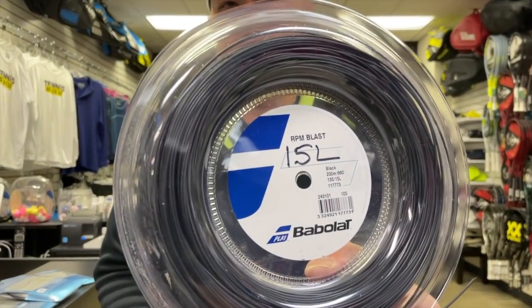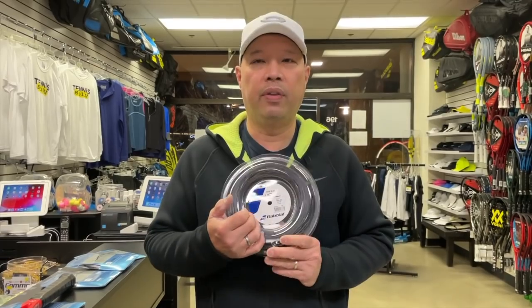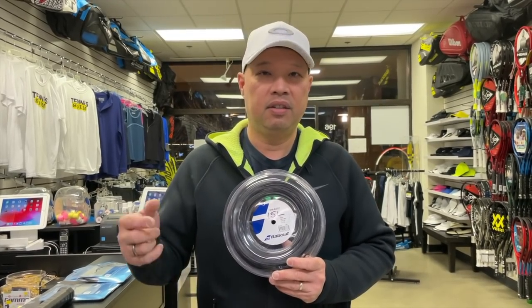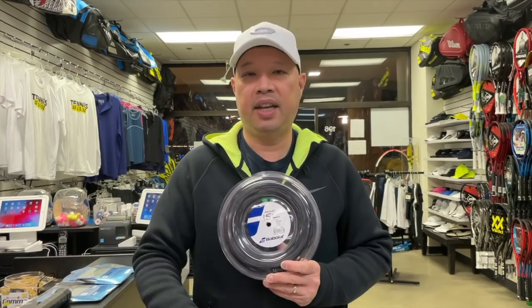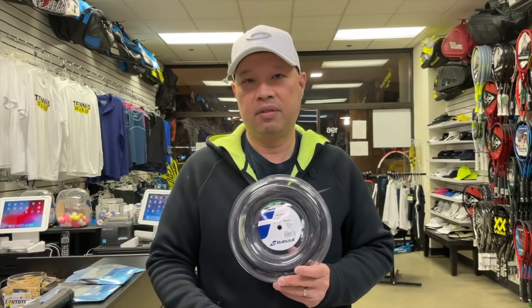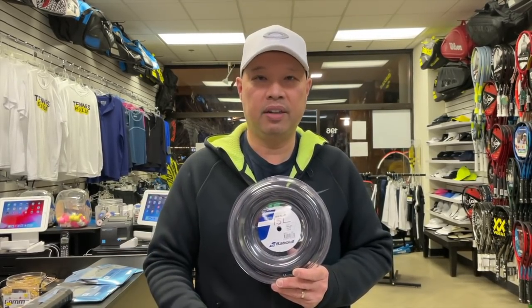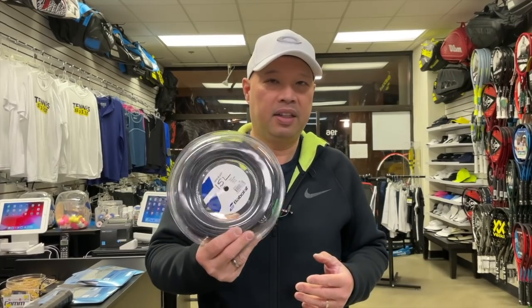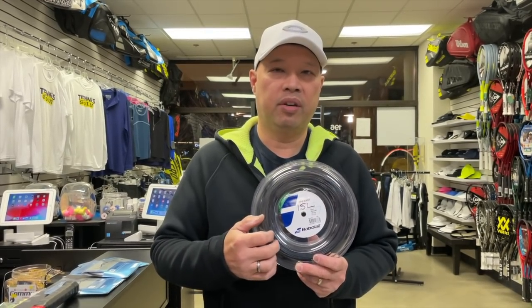For those of you who break strings at a crazy clip — like kids coming in with three rackets a week — they're using RPM 15 Light or something in the 15 Light family, like a 1.35. You basically need strings to stay alive because they're breaking like potato chips. We can't have you snap a string in the middle of a point. That's why they make the thick stuff.